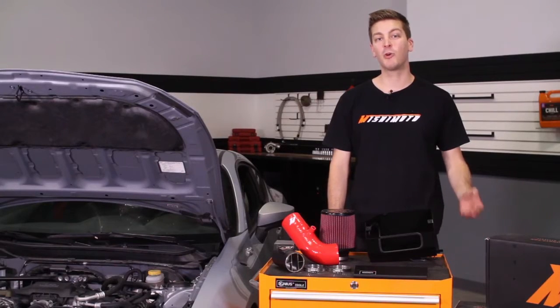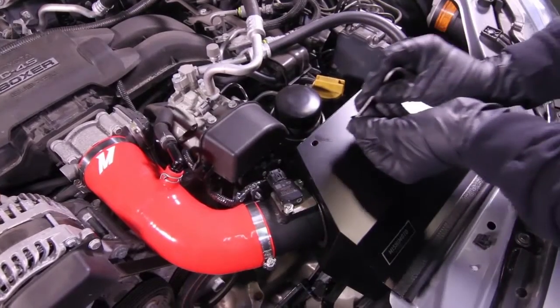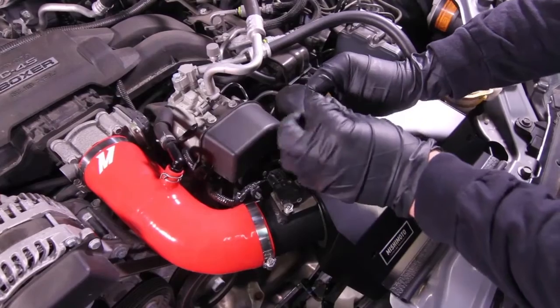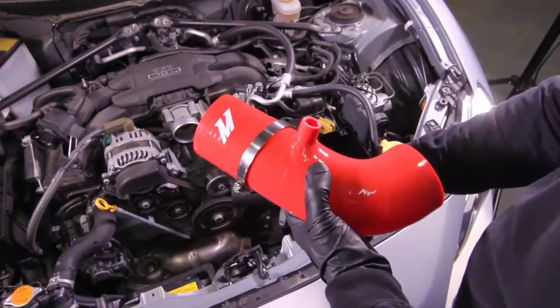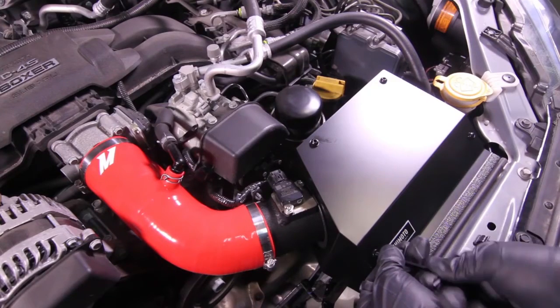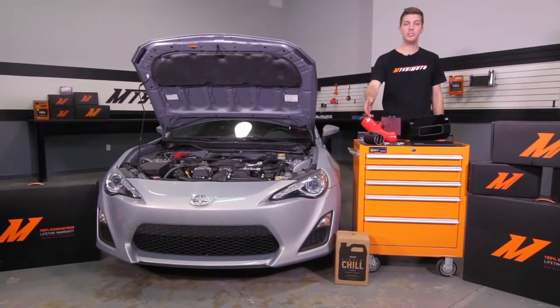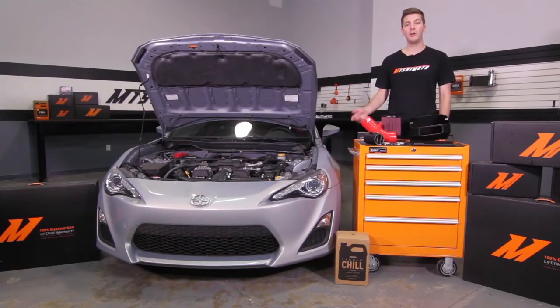This superior intake requires no bumper removal and installs in a quick 30 minutes. The engineers at Mishimoto have designed this air intake to not only be direct fit, but also work in conjunction with the Mishimoto Direct Fit Oil Cooler Kit and the Mishimoto Oil Fill Cap. The smooth bend of the silicone induction hose along with the aluminum wrinkle black pipe eliminates restrictive bends. The CNC machined mass airflow housing and air straightener provide laminar airflow across the sensor to provide accurate readings.